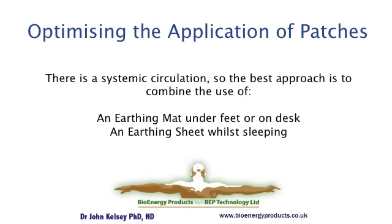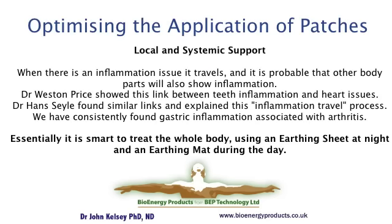We would like to reiterate that the application of any local earthing treatment like patches or bands can be optimized by using an earthing mat or an earthing sheet to deal with any underlying systemic background issue. Two eminent doctors, Weston Price and Hans Cillier, found distinct links between an issue a long way away from where the focus was found. Weston Price found links between teeth inflammation and heart issues. Hans Cillier found a similar traveling effect in one patient from a knee issue to an inflammation of the heart. Treating locally and systemically is important in optimizing the health recovery process.